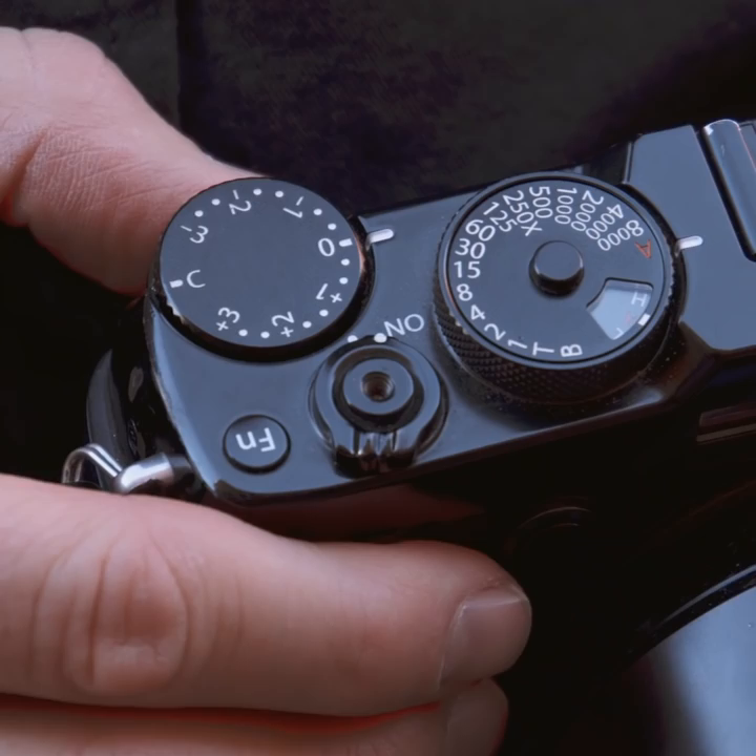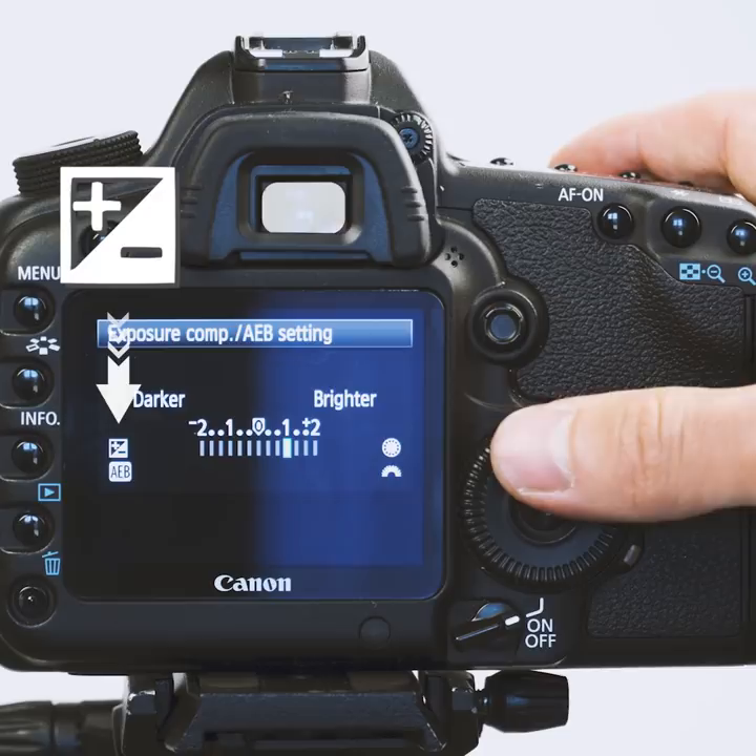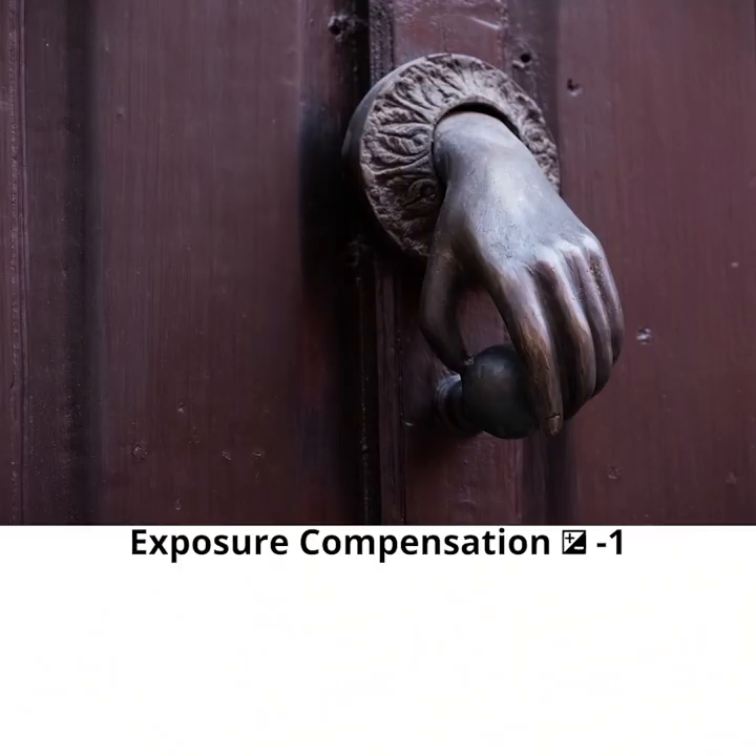Now is when exposure compensation comes in. For retro style cameras, it's often a small dial on the top of the camera with pluses and minuses. If you don't have this dial, look for exposure compensation or EV in your camera's menu, or this symbol on the back of your camera. Go to minus one for a scene just like this. Going to the minus side means you want to make the photo darker. When we take the shot again with minus one exposure compensation, the photo has a much richer shadow area and the overall impact is much more dramatic and striking. Remember that you can make the image darker by going more to the minuses and lighter by going more to the pluses.